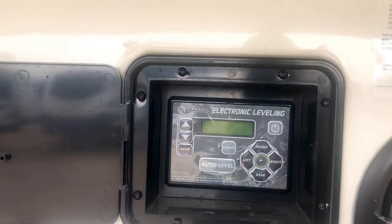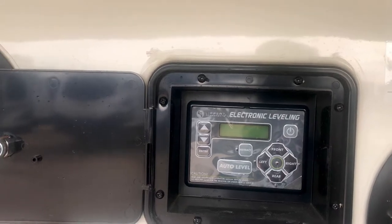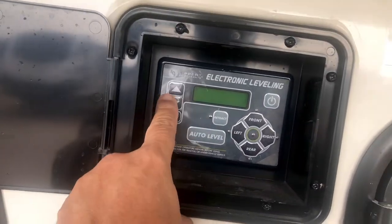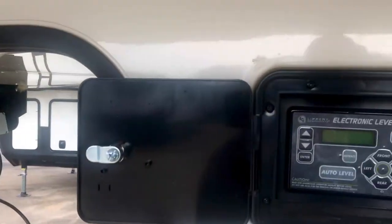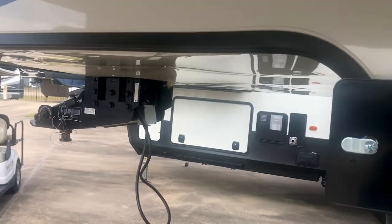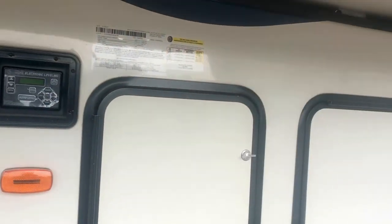There is your electronic leveling system controls to raise and lower your rig as you're putting it on your truck, very conveniently located where you can see the kingpin right there from the location where you are making the adjustments.